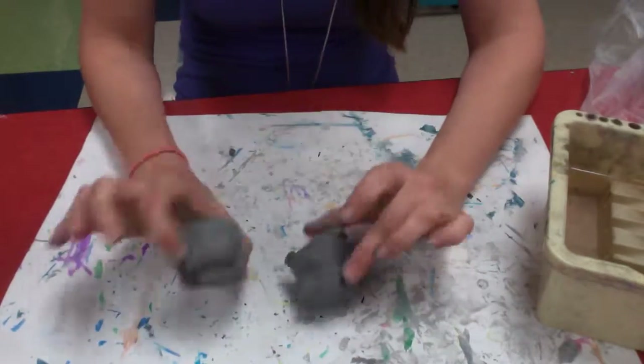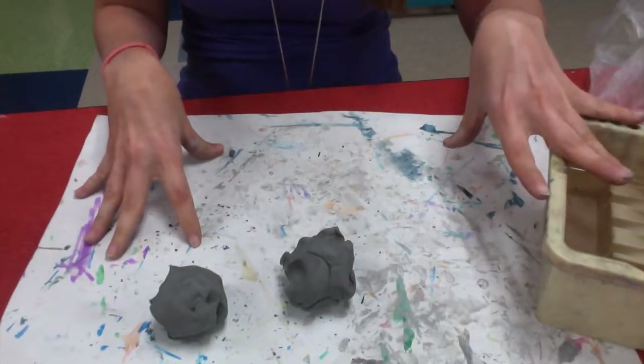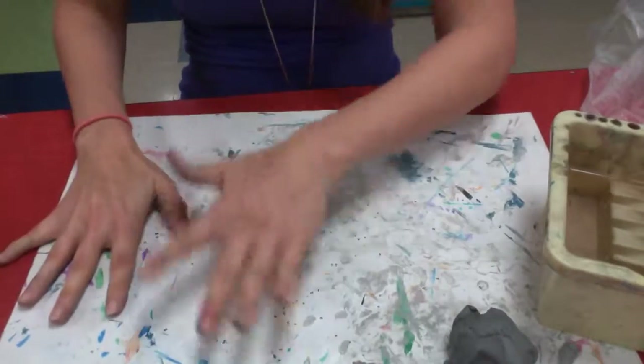First you want to have two pieces of clay, a mat, and a cup of water. You're going to be doing a pinch pot technique.